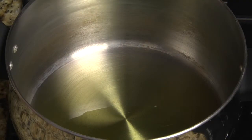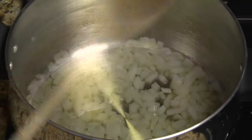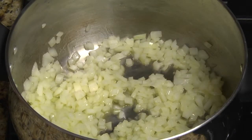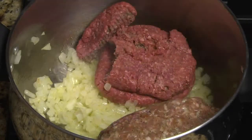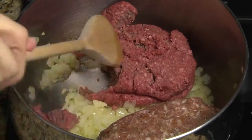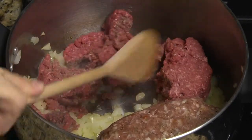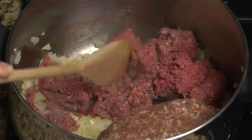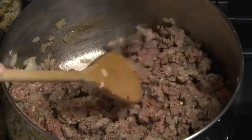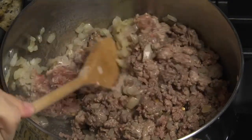In a large pan or Dutch oven, heat two tablespoons of olive oil over medium heat. Add the onions and sauté four to five minutes, or until the onions are translucent. Add the ground beef and sausage and use a spoon to break it up into small pieces. Sauté the meat, stirring and breaking it up until browned. A little pink is acceptable because the meat will continue cooking after you've added the tomato sauce.